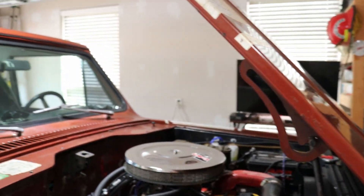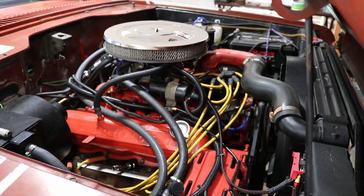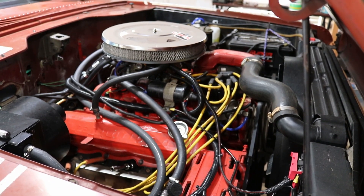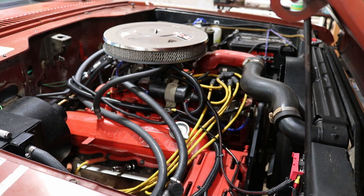Hello and welcome to the channel. One thing I'm working on today is something I may have mentioned previously — I have a problem with the number four cylinder fouling spark plugs.